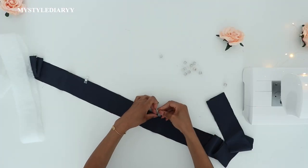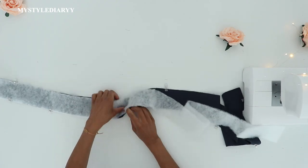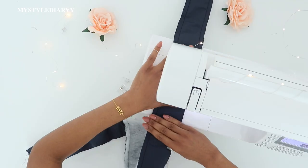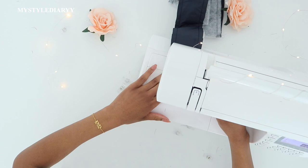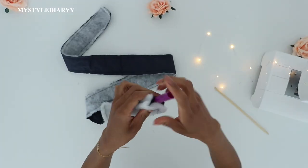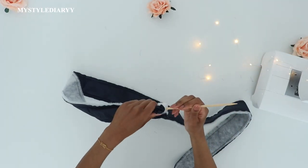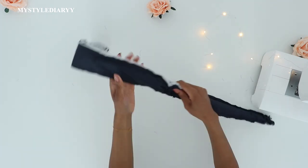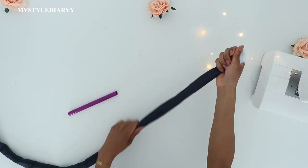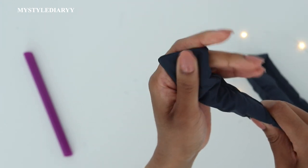Next up is the belt. Pin it all the way with right sides together, place the fiberfill on top and pin it with the other two layers, then sew the layers together with a straight stitch leaving one short side open. The fiber started to shift while I was doing this so I had to trim off the excess. Flip the belt right side out — I'm using the flat side of the stick to prevent the fabric from ripping.